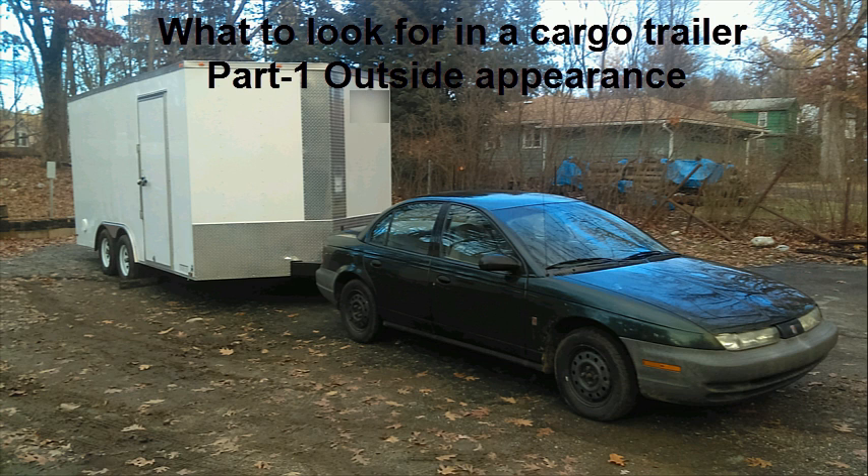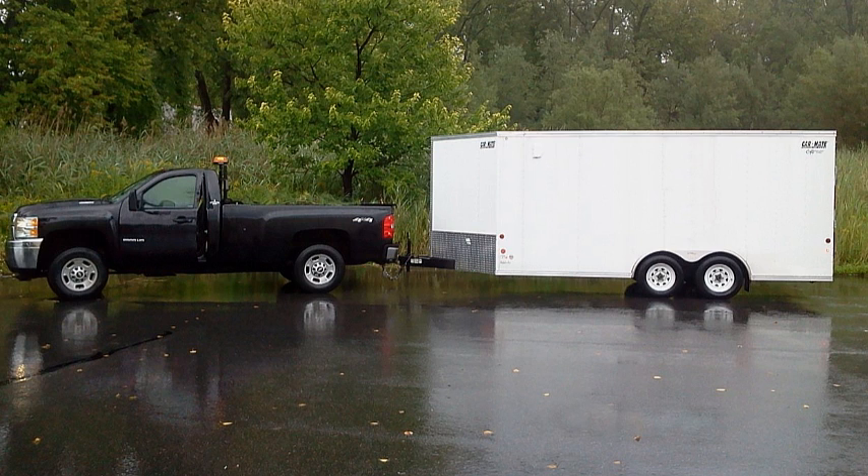If you are currently looking at purchasing a cargo trailer, then this series is going to be for you. This is part one — what to look for as far as outside appearances, defects, stuff like that. Keep in mind that you get what you pay for; some brands are better than others, and I will be going over that in this video.